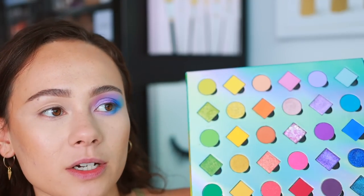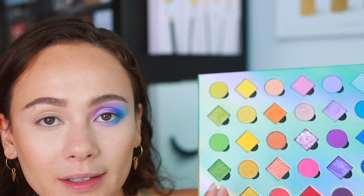So if you always find that your shades get muddy, this is a great guide to help you. If you use the colors in the same row or the same column, you're good to go.